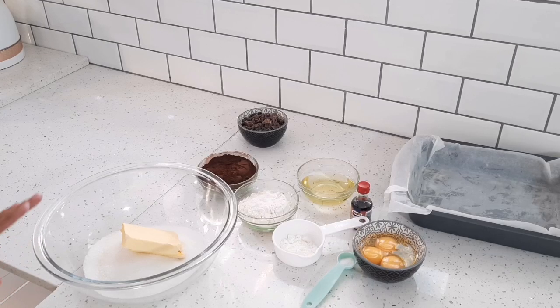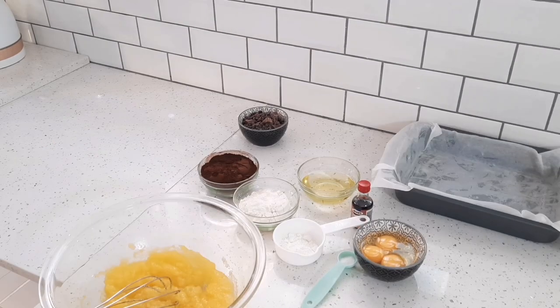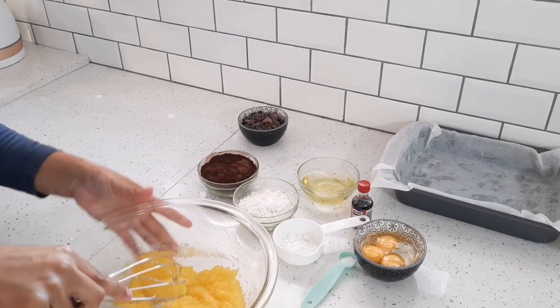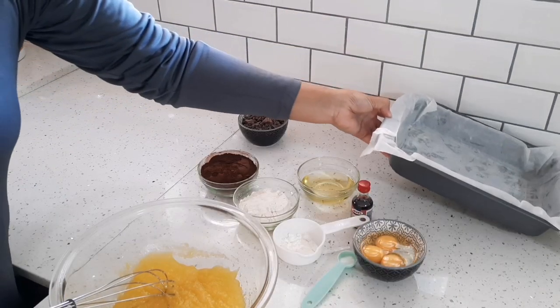I'll place the butter in the microwave for about one minute or until it's melted. Once melted, I'll give it a stir. I've also lined an 8 by 8 inch baking pan with baking paper and sprayed it with cooking spray — you can use foil as well and just spray it with cooking spray.